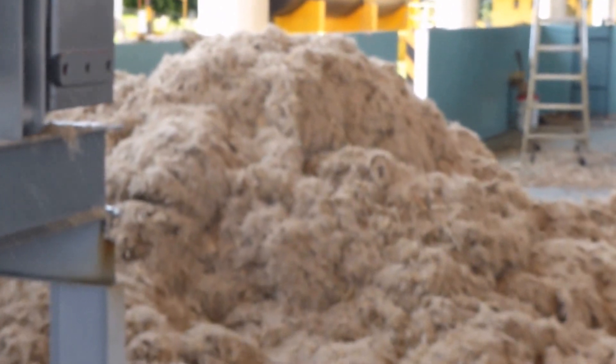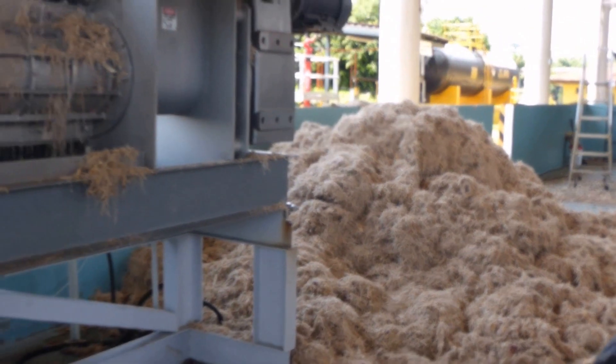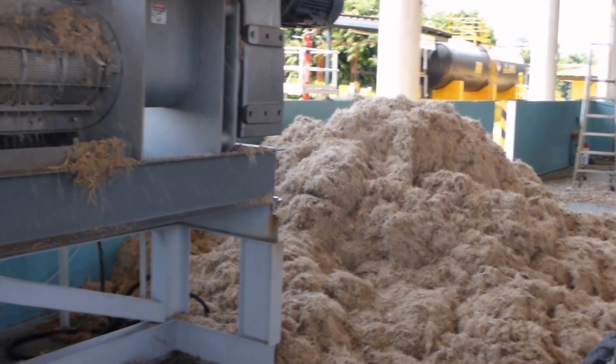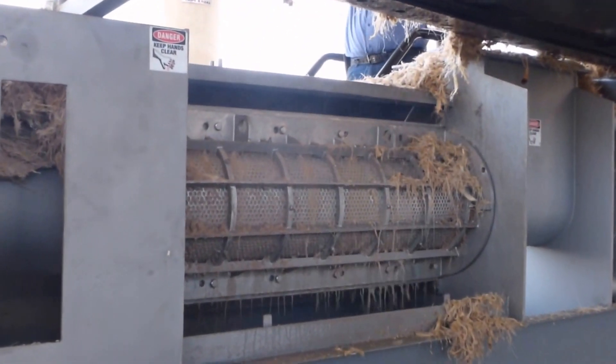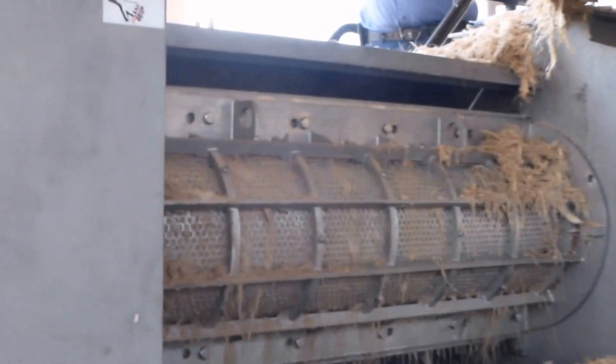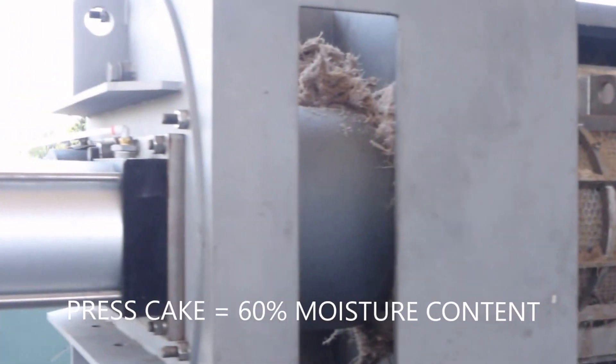This is agave bagasse — spent agave after the sugar has been extracted. This one is not cooked; it's raw from the diffuser, so it's very strong fibers. These fibers want to hairpin or staple inside the press, so we've addressed that problem.